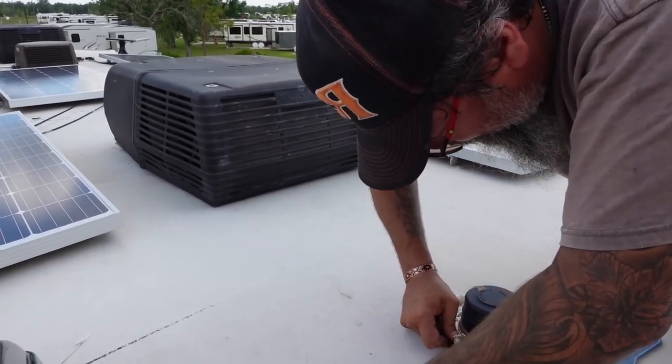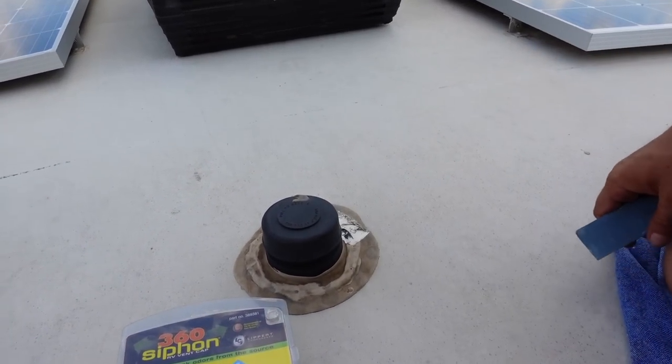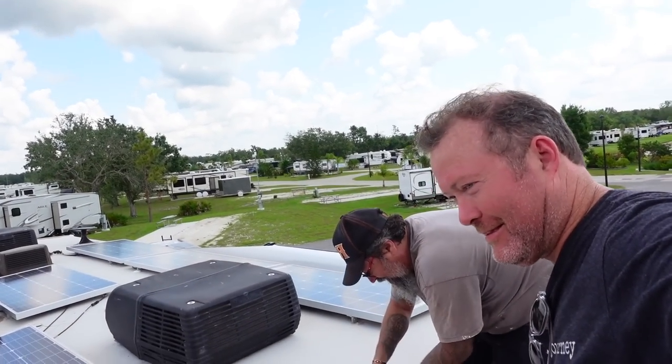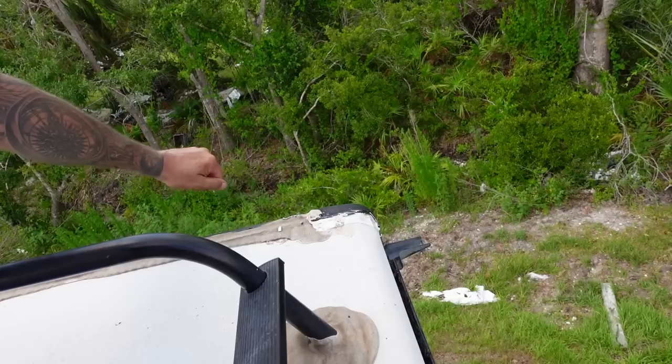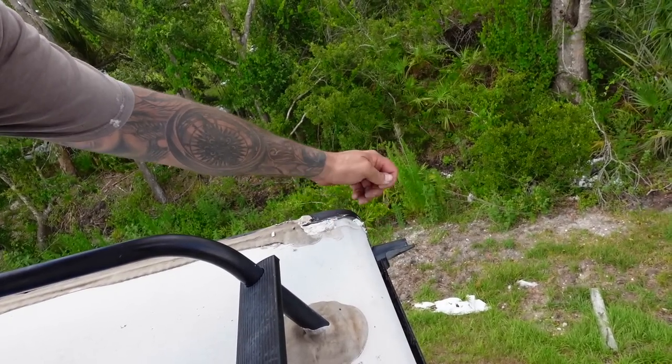Care to share the worst manufacturing mistake you've ever seen? This wasn't a COVID build — this was 2019. So I've likely been getting some water intrusion there?